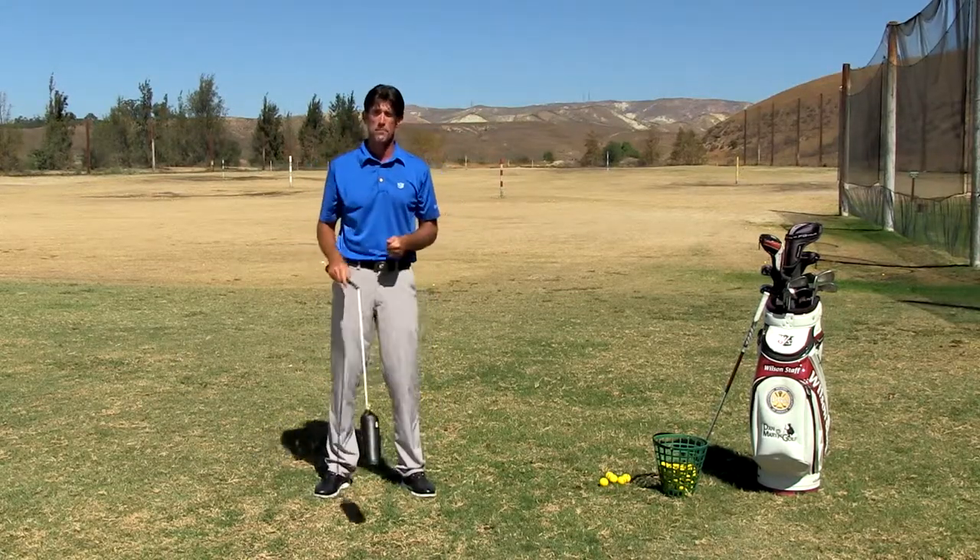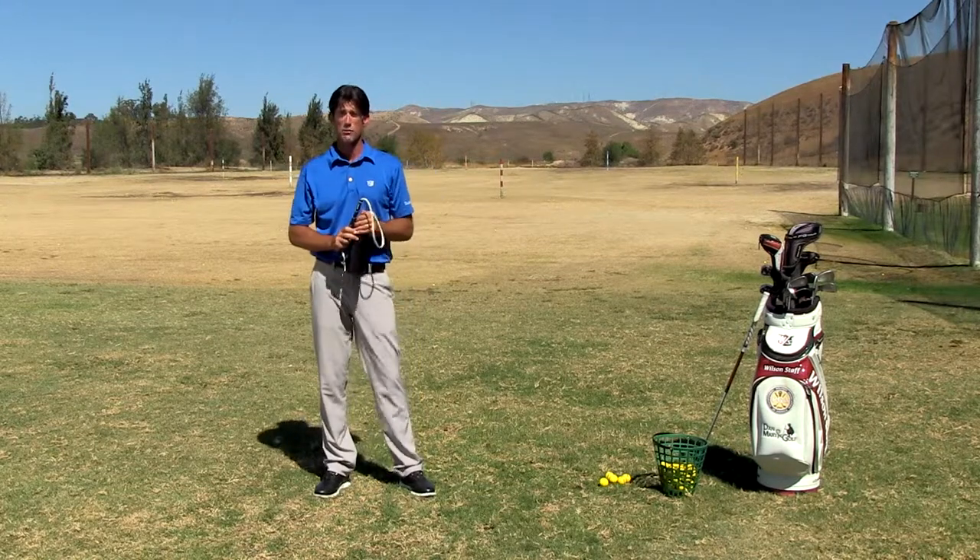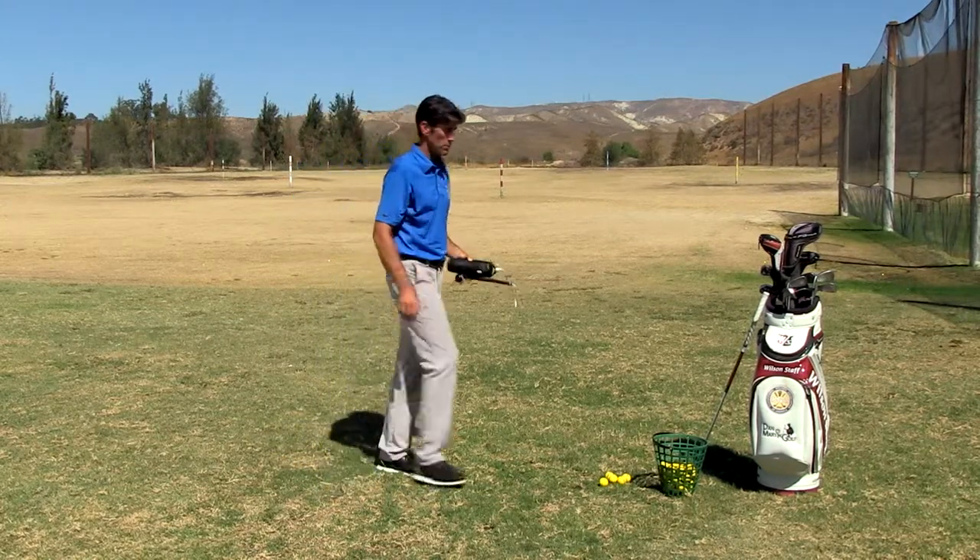Keep doing so until you've reached ten repetitions. After completing your ten swings, line up five golf balls like so, about a club head width apart.